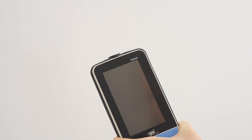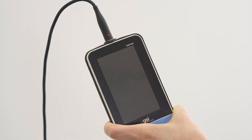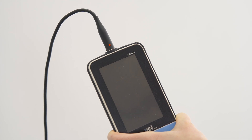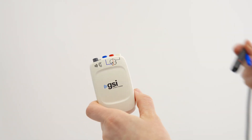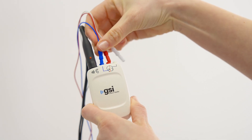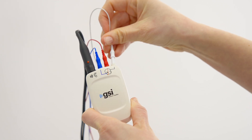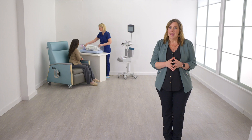Connect the preamplifier to the Novus by aligning the red dot on the cable to the red dot on the connector socket at the top of the Novus. Then plug the transducer — probe or insert earphones — to the preamplifier with the red dot facing up. Finally, connect the red, white, and blue electrode lead wires to the same color sockets on the preamplifier.